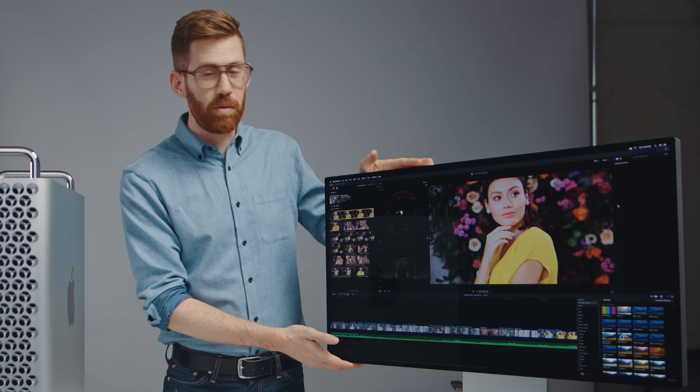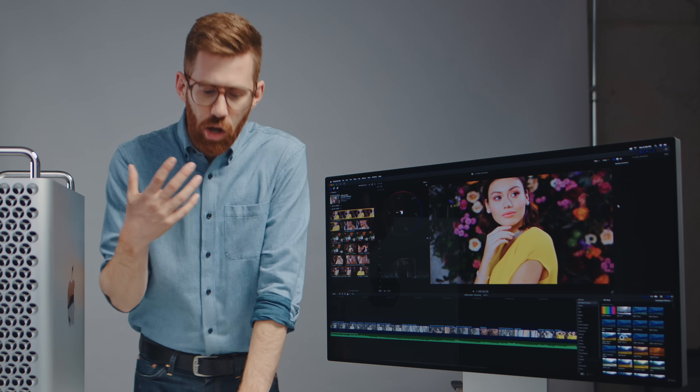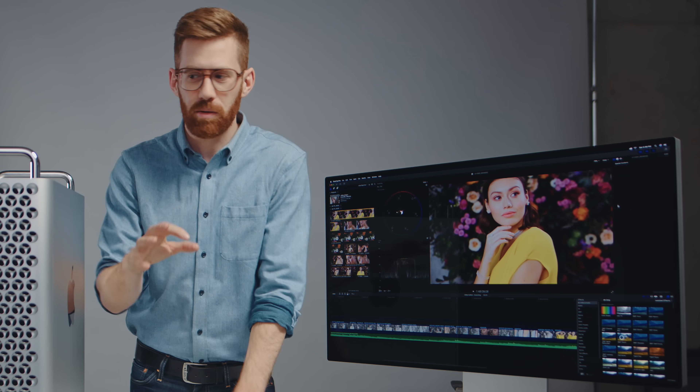These two machines are not similar at all, but I'm right on the edge of being the kind of creator that could almost justify this. We've also got the Apple Pro Display XDR. This might be even further out of my range, but I want to know what kind of content I could create, how I could do it faster or better, and what opportunities this incredible, beautiful machine would open up for me.